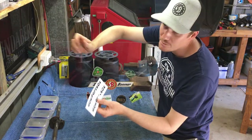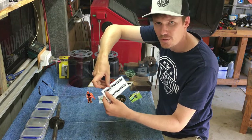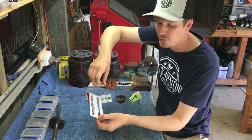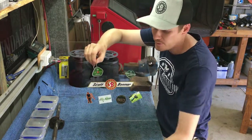We've got Mopat's Oz — of course, how can we forget. I'm a big fan of George, as you guys are probably well aware. mopatsoz.com.au — he's kindly sent me some stickers with my last order, so we'll definitely put one of his on there.